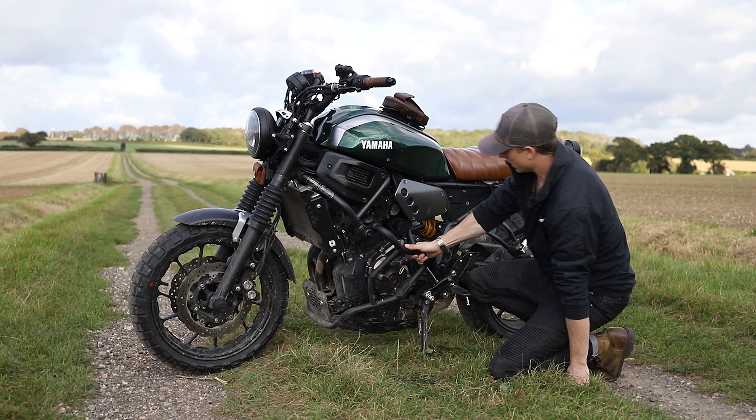Moving back a little further, we've got the Urbano Bruni side plates. I think these are the best ones I've found — they look the best and they cover up this weird hole that was left because apparently the XSR designers completely forgot to do anything about it.